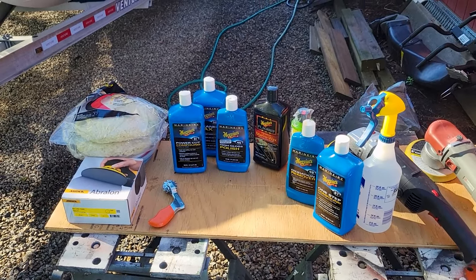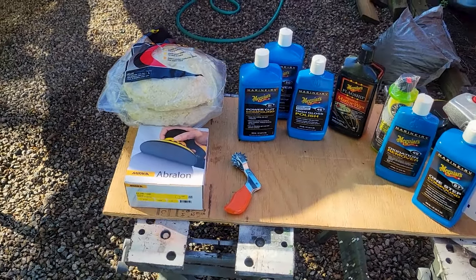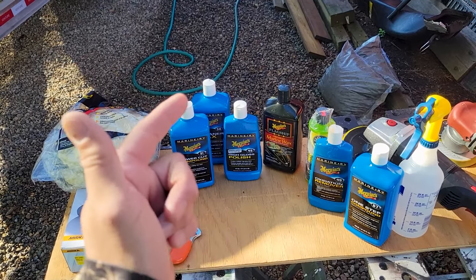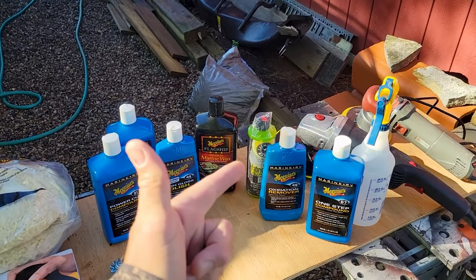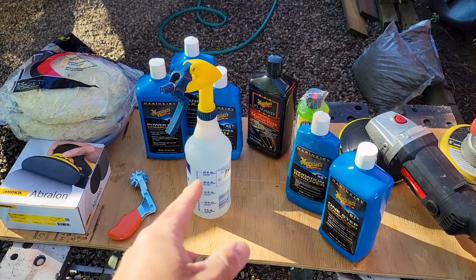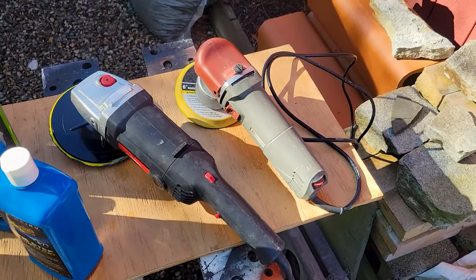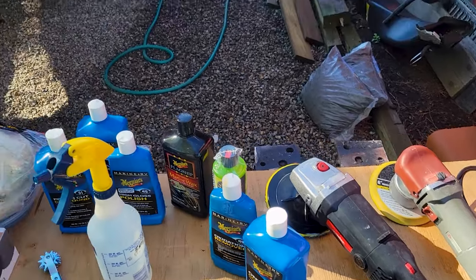On the table is a whole lot of Meguiar's products and we're going to throw everything at it that we got. I picked up some Mirka thousand grit wet sandpaper. We're going to start there, then go to the wool pad with the power cut, then from there do the high gloss polish and then the marine wax. We also have some Chemical Guys for the carpets on the inside. We have our diluted soapy water for the pads and we're going to be using a Harbor Freight Drill Master — don't even sell it anymore but I've had it for years — high speed polisher, adjustable, and another Harbor Freight dual action polisher.